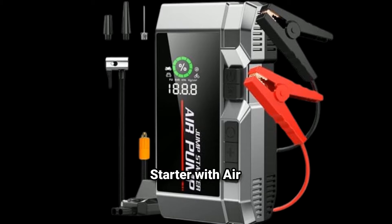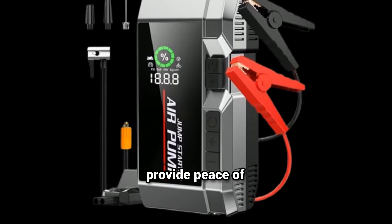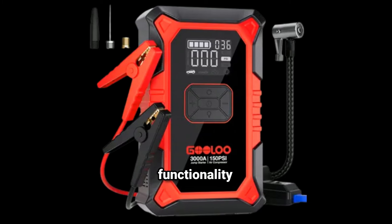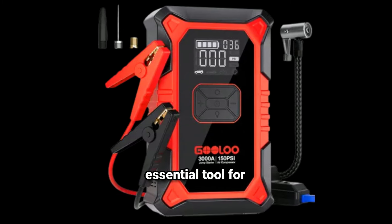The Pablum Car Jump Starter with Air Compressor is designed to provide peace of mind during emergencies. Its combination of jump-starting capabilities and air compressor functionality makes it an essential tool for any driver.